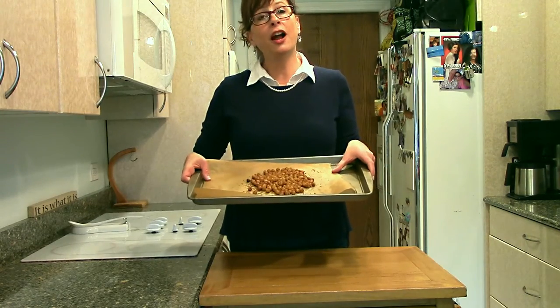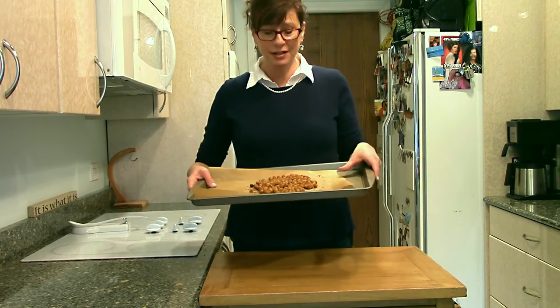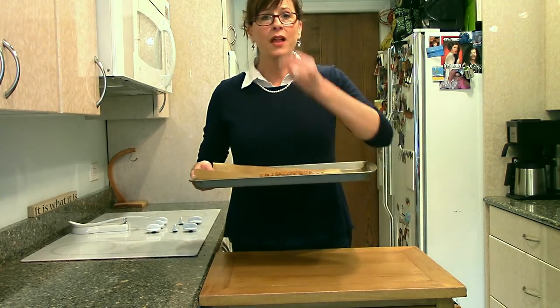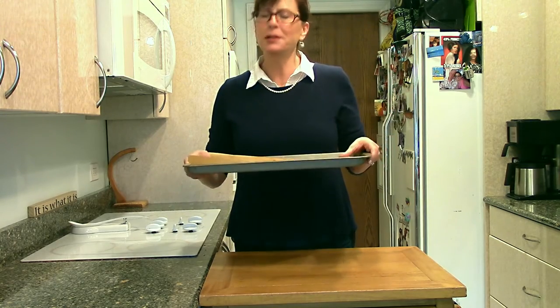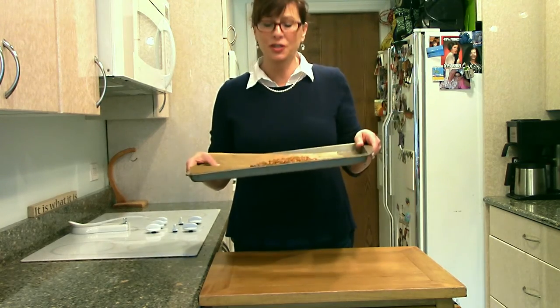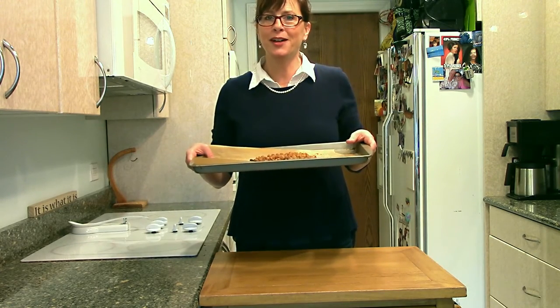These yummy little chickpeas are out of the oven, and in just a few minutes they got crunchy. Really nice and crunchy — delicious. I don't know if you can hear the crunch, but it's there. They've got the flavor of the seasoning. What a great little snack that's really good for you. I'm Jill Kebb with Healthy Facts. Thanks for watching!